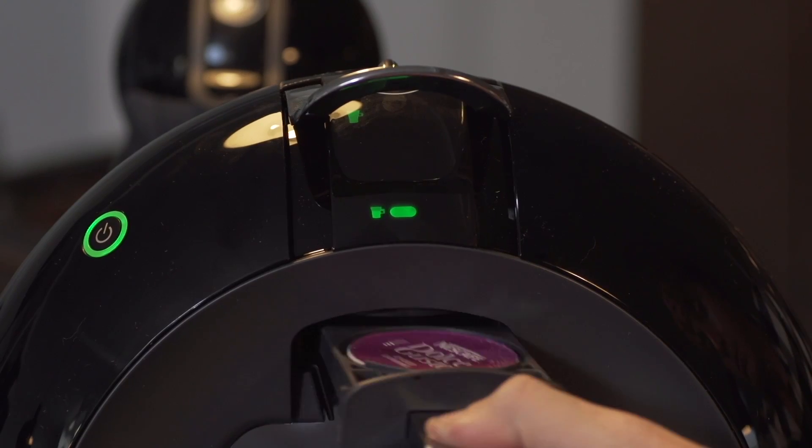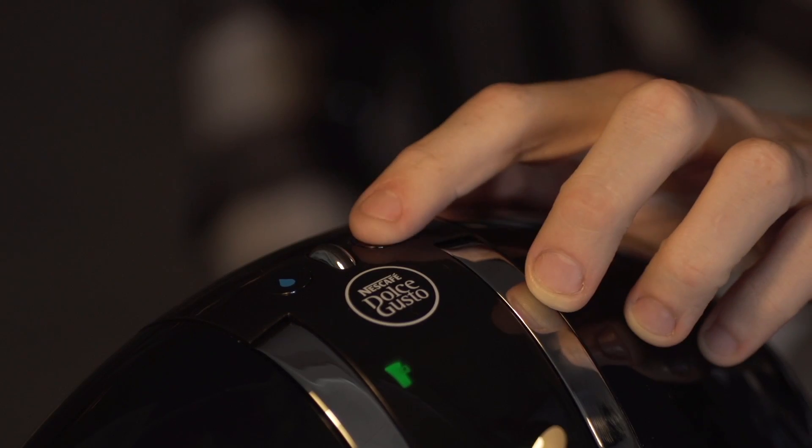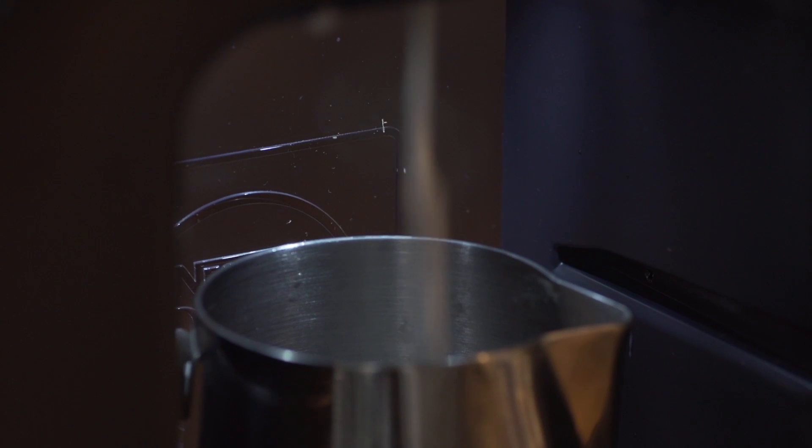Step two, grab a white milk capsule and put that into your espresso machine at about five bars, and hit the brew button — but make sure that it's in a separate milk container.